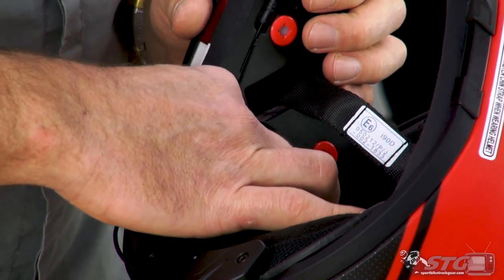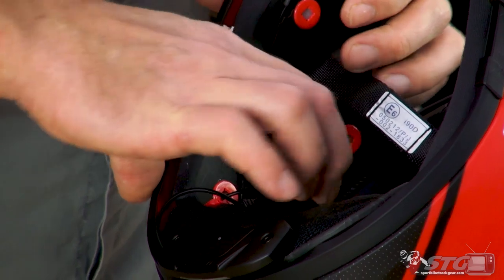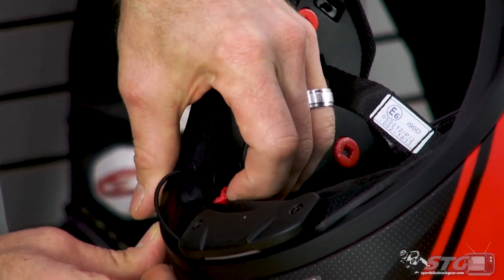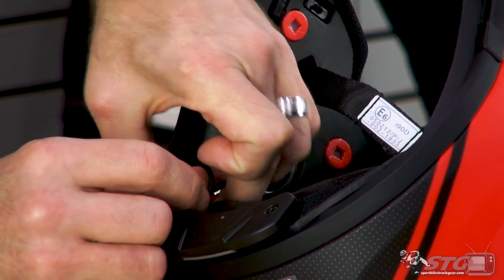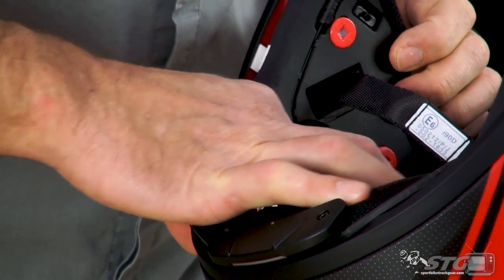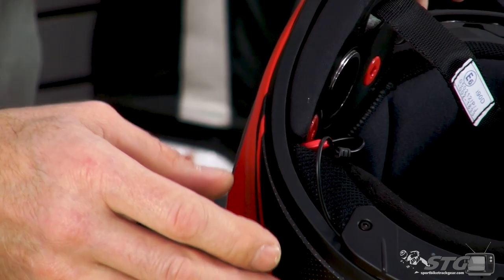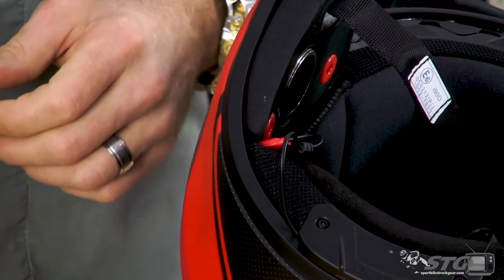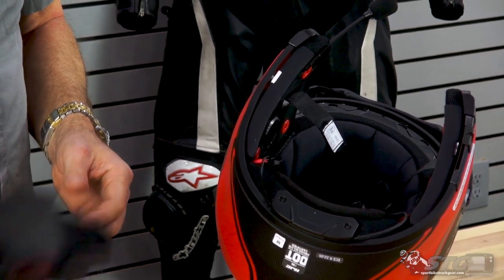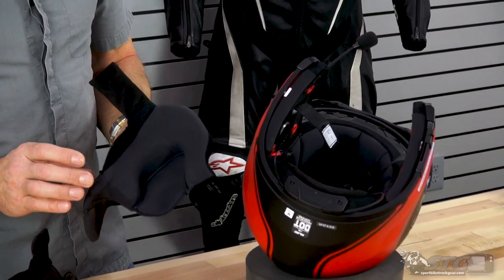Secure the wire for the speaker into the molded channel and tuck away a little bit of the wiring to get everything held in position. We're going to leave this loose for right now — you need to install the cheek pad in the helmet before you tidy up the wiring.